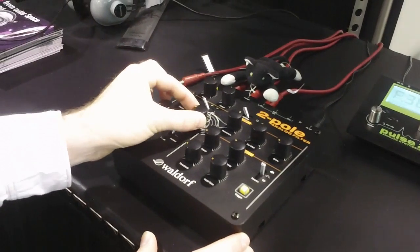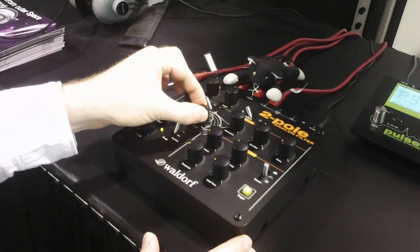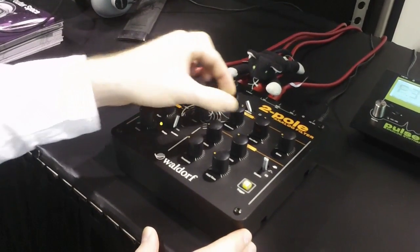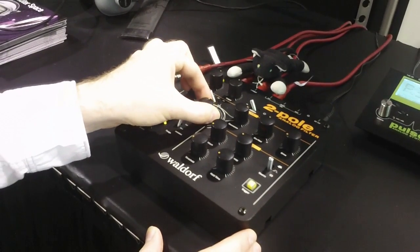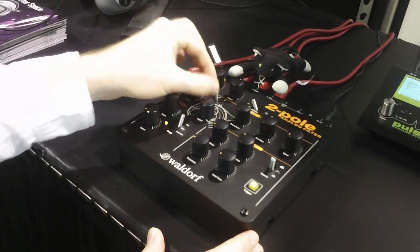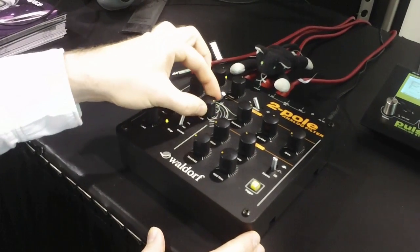This is a low pass filter. You can put more resonance. And here is a high pass filter.